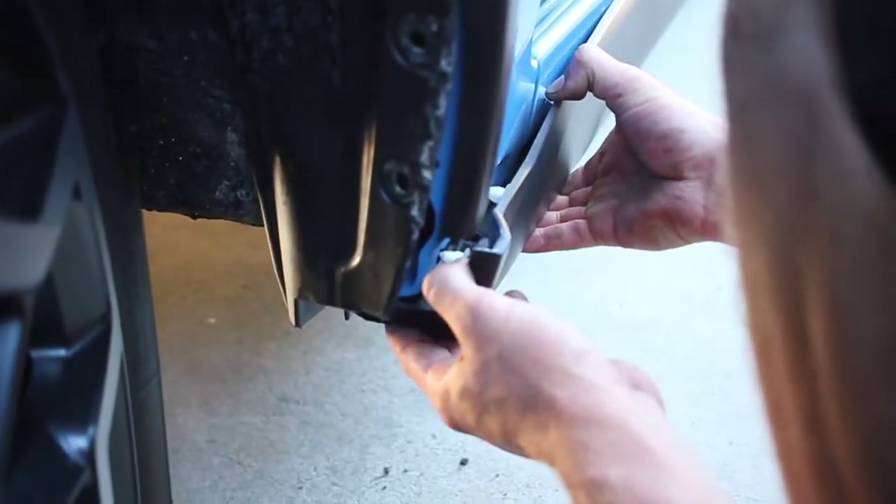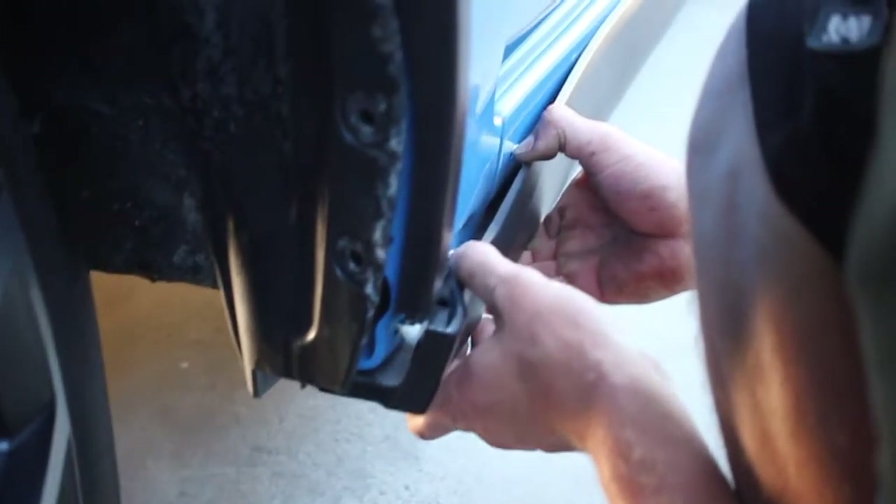I hate these clips. Oh, I took all three out. Oh, that snapped off.